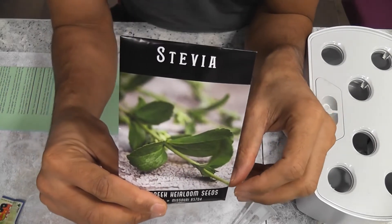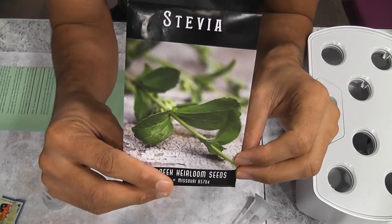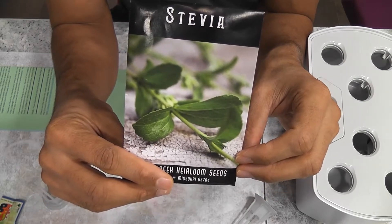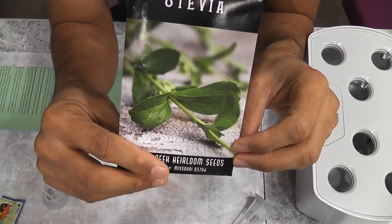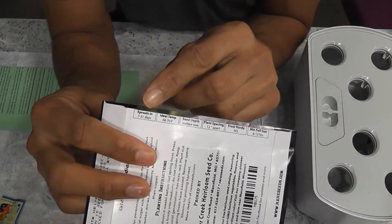Hi friends, I'm starting an experiment growing stevia in AeroGarden. Based on my reading so far, stevia is a really hard to grow plant. Germination is also pretty challenging. Even on the package, it says that germination takes 7 to 21 days.